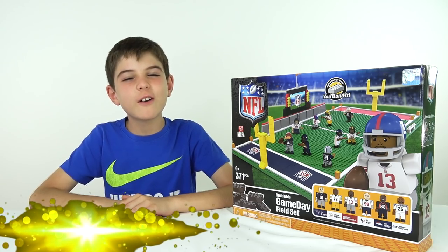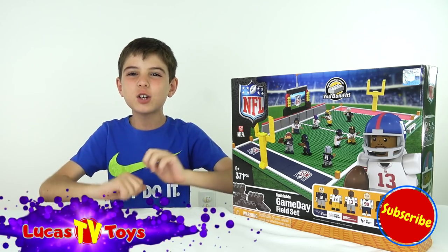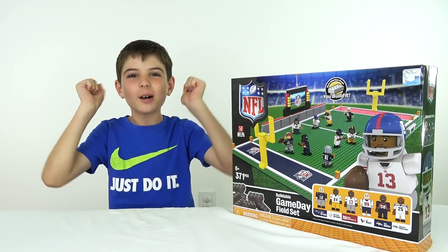Hey guys, it's Brent here at LucasTV Toys. And if you're new to the channel, make sure you subscribe and click the notifications bell so you don't miss out on any of our future awesome LEGO videos!